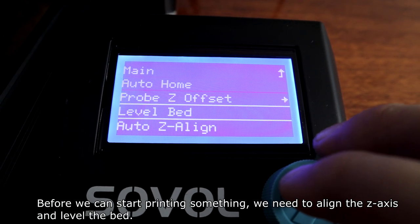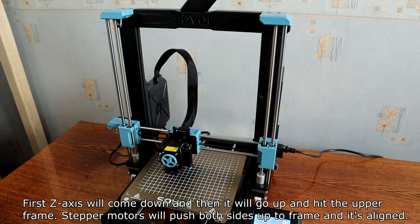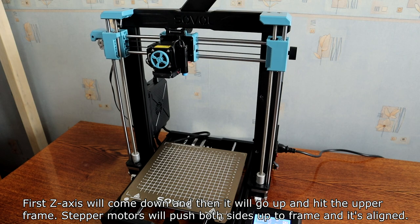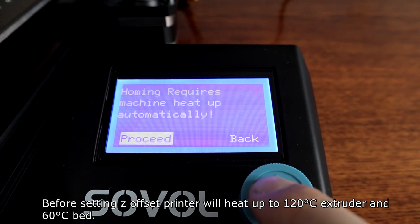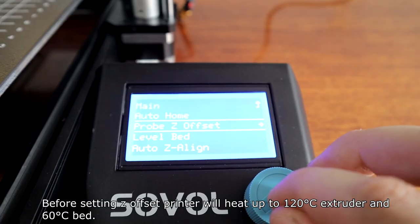Before we can start printing something, we need to align the Z-axis and level the bed. First, the Z-axis will come down and then go up and hit the upper frame. Stepper motors will push both sides up to the frame and it's aligned. It will make a scary noise doing it, but don't worry, it's normal. Before setting the Z-axis, the printer will heat up to 120 degrees at the extruder and 60 degrees at the bed.